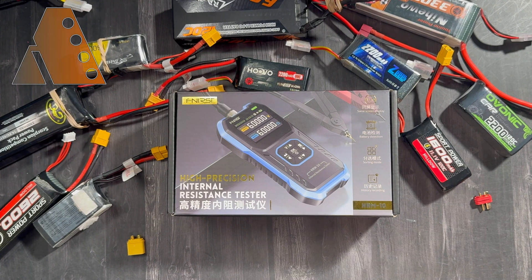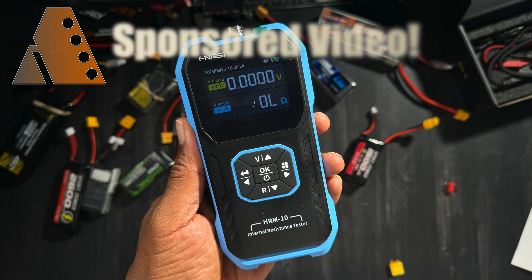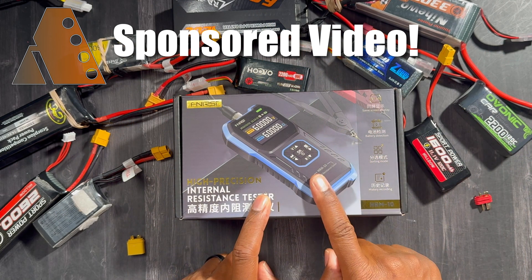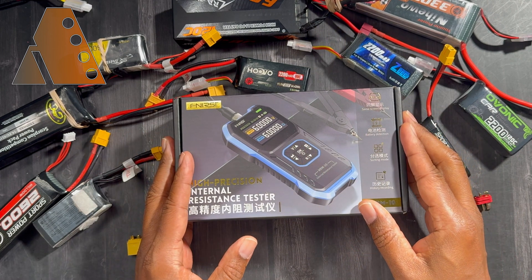What is going on, this is Altona, and today we have the Fenerci internal resistance tester. They sent this out to me to try out — I think it's fantastic. I've already taken it out of the box and tried it. I'm going to show you what it comes with and then we're going to test out a couple of batteries to see what the internal resistance of them is.